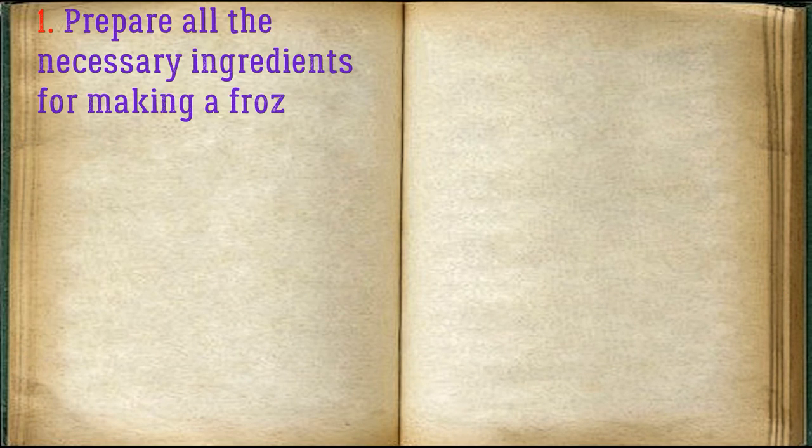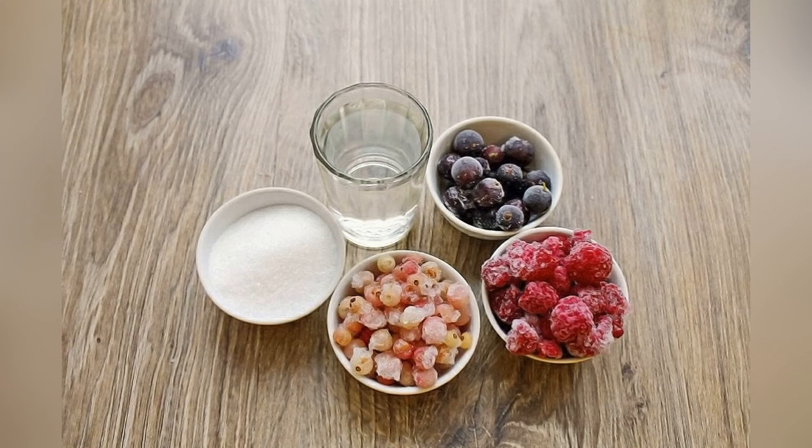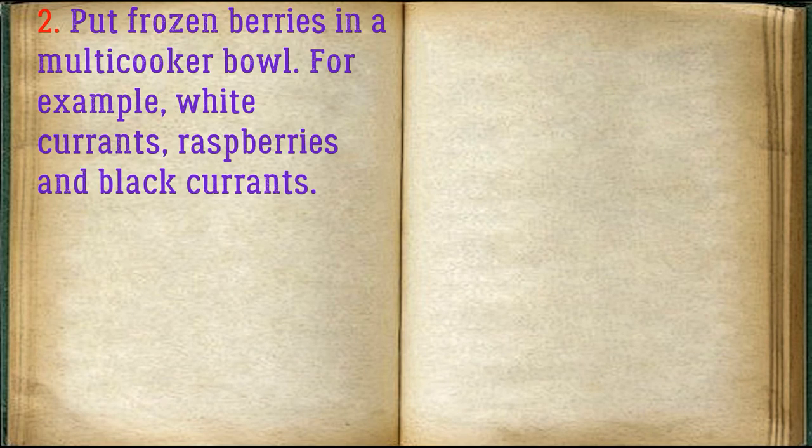Prepare all the necessary ingredients for making a frozen berry compote in the slow cooker. Put the frozen berries in the multi-cooker bowl — for example, white currants, raspberries, and black currants.